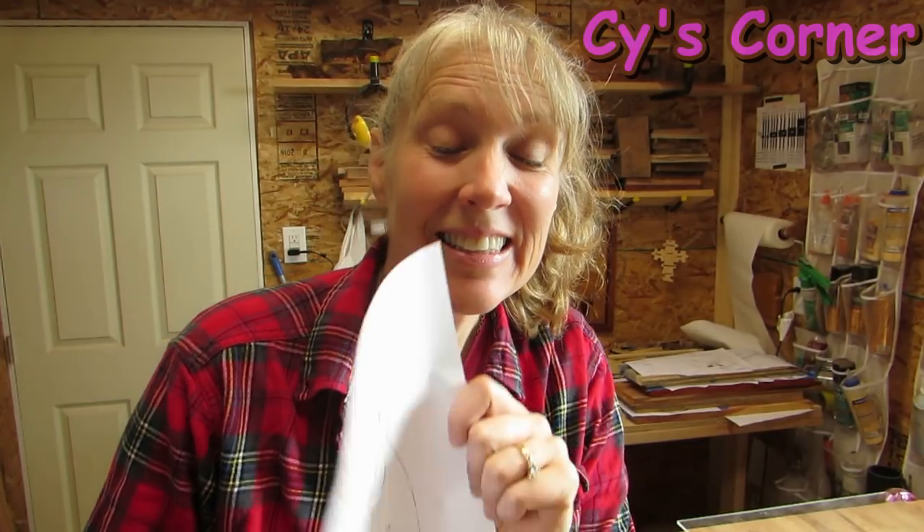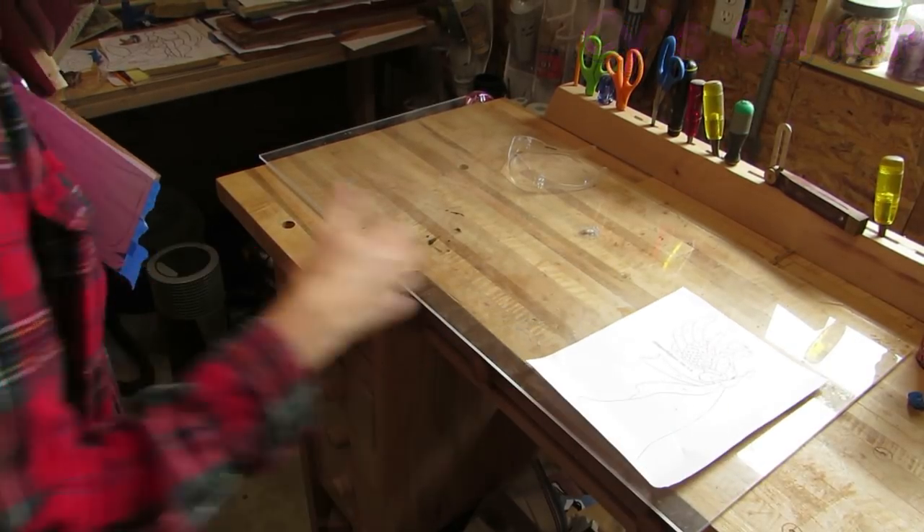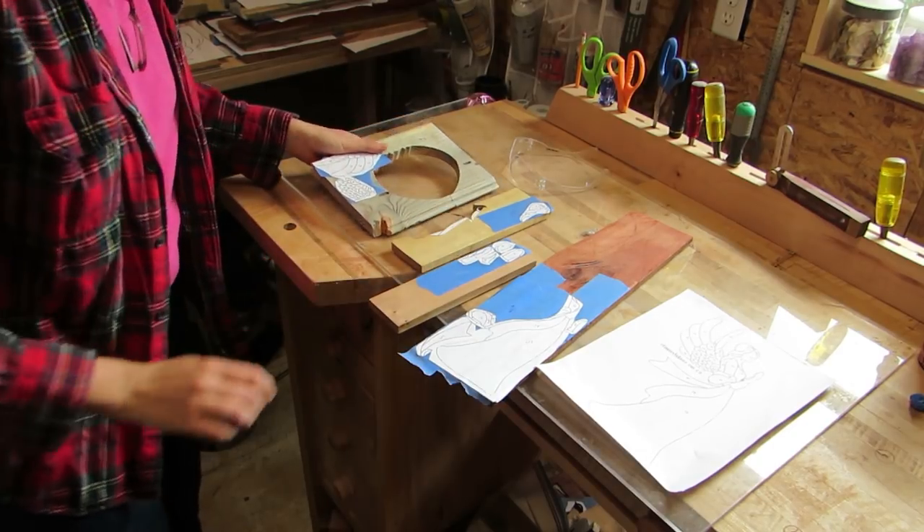Hey all, Psy here! I'm going to make this angel! I used a stained glass pattern and used red heart, this mystery wood, yellow heart, and blue pine.